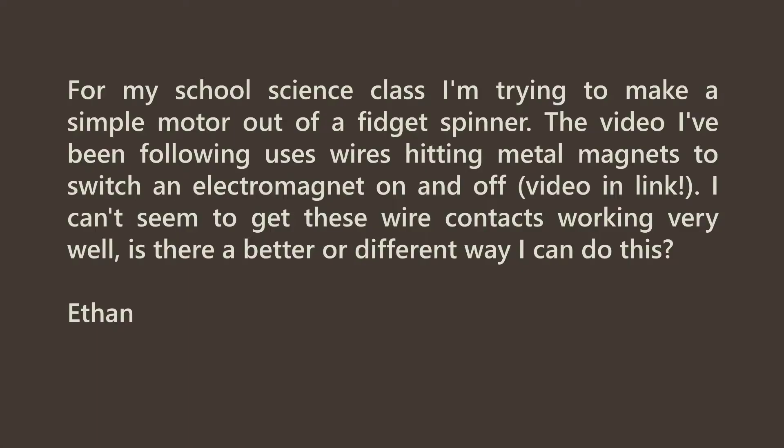The question I have for today: for my School of Science class I'm trying to make a simple motor out of a fidget spinner. The video I tried following uses wires hitting the metal of a magnet to switch an electromagnet on and off. I can't seem to get these wire contacts working well. Is there a better way to do this? From Ethan.